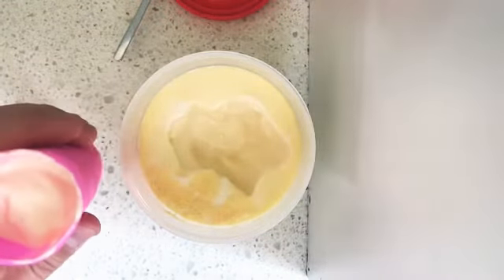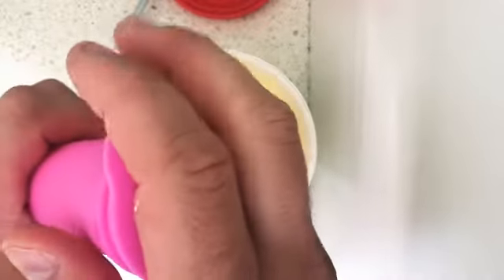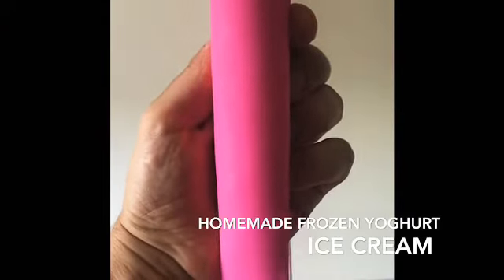You can get all different colors of these silicone containers, and the kids just love choosing a color because, of course, the color changes the taste. And voila, finito — delicious frozen yogurt ice cream.